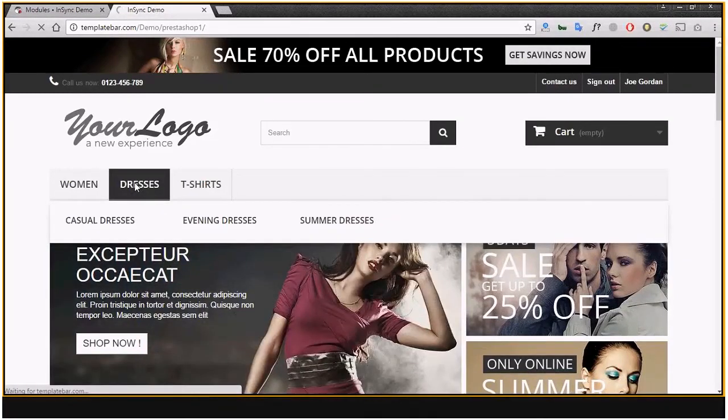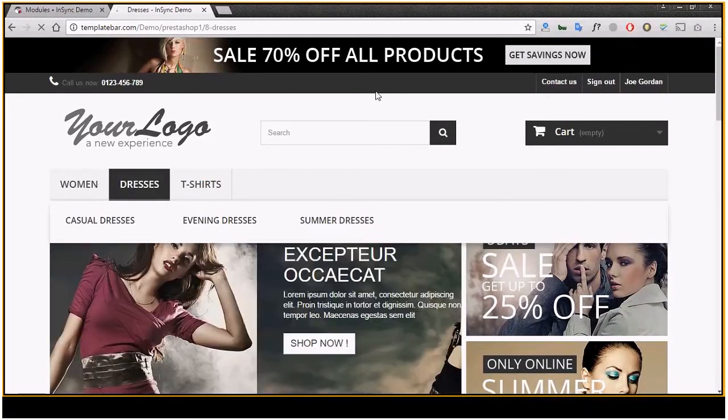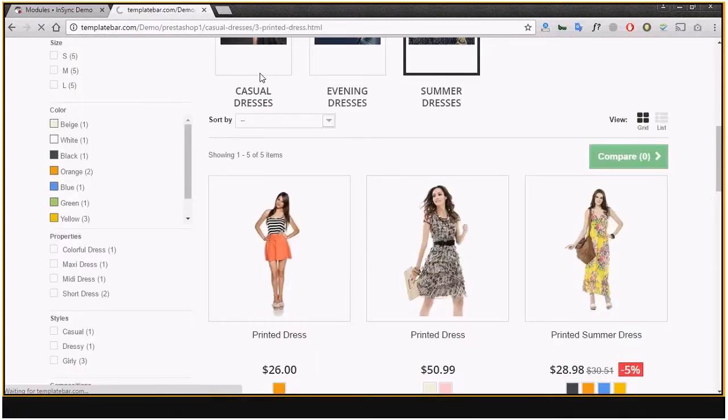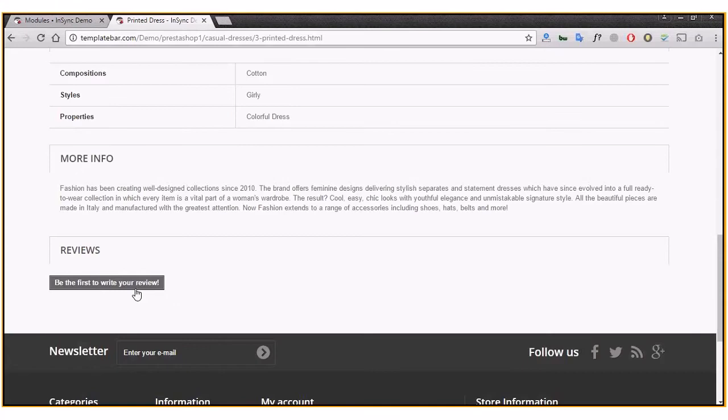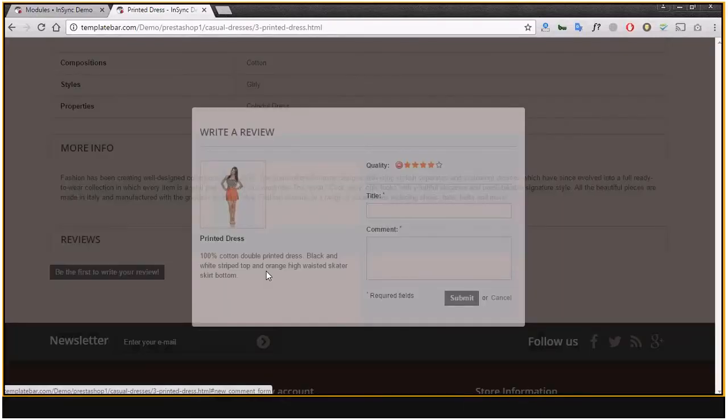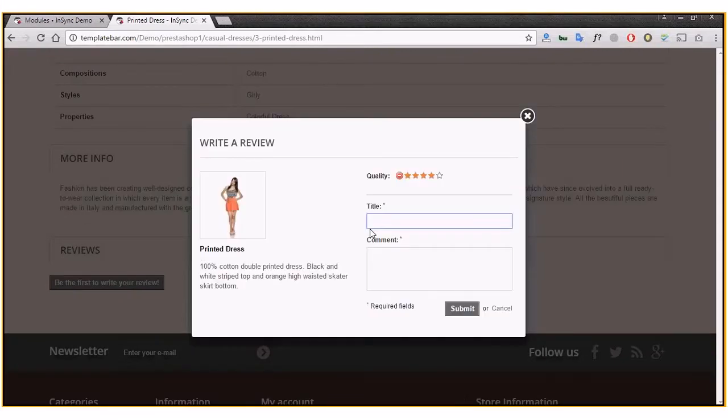Now let's go to the front end of the PrestaShop store and I'll show you how a customer can leave a review and how it appears to end customers. Let me randomly select a product — here you have the option 'Be the first to review.' You click on that and fill in whatever you want.